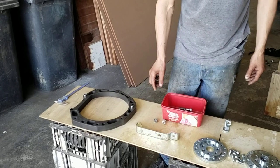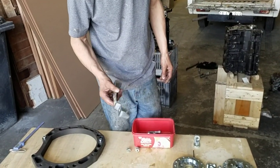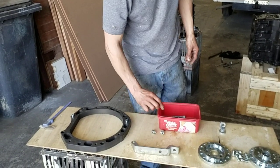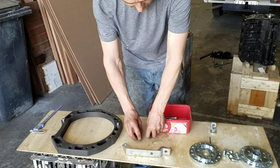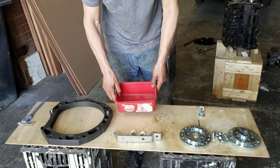Then we've got the transfer case support bracket — very important, it stops vibrations. That's the transfer case bracket, and it comes with its own bolts. The adapter comes with all its own bolts as well.